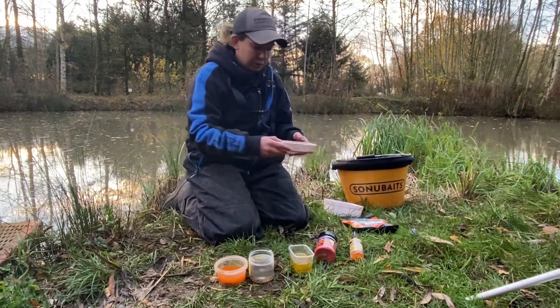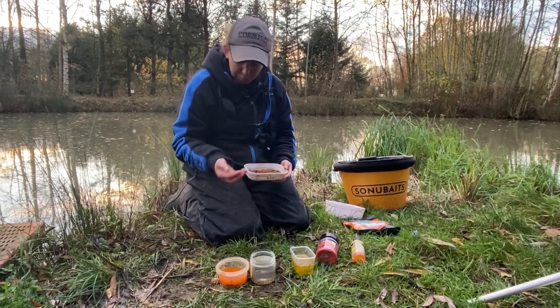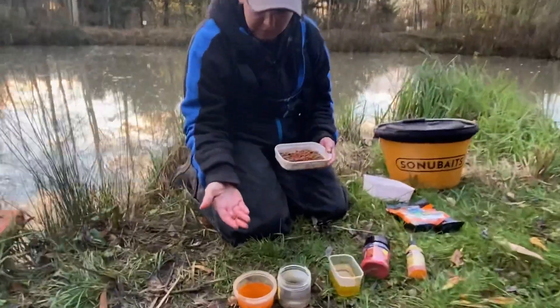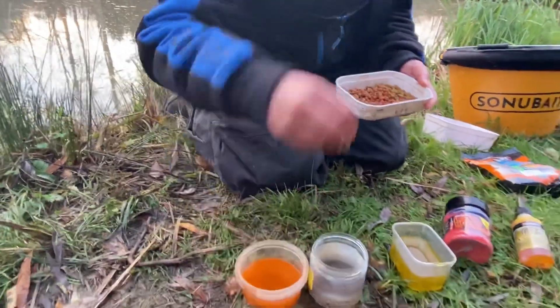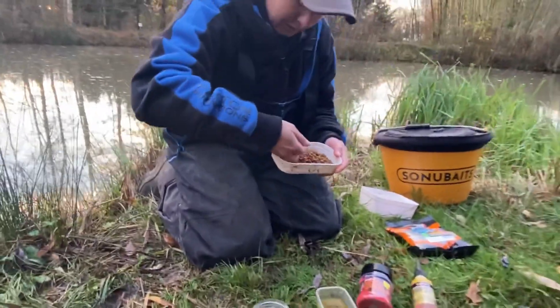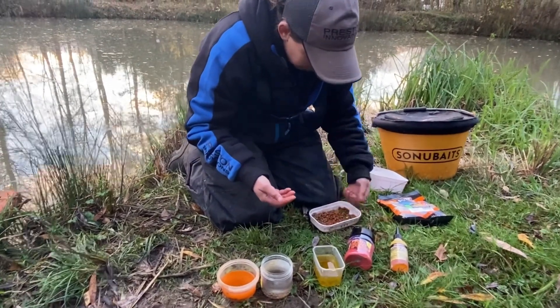So these are a few that I prepared earlier. As you can see the red ones come out red. These are my plain ones and the haze ones.